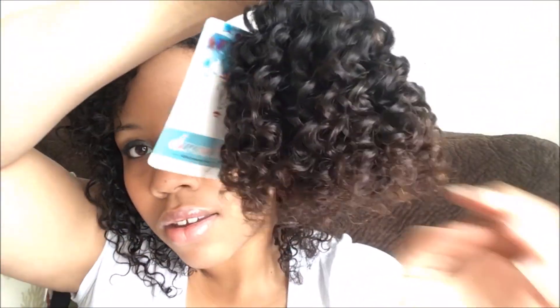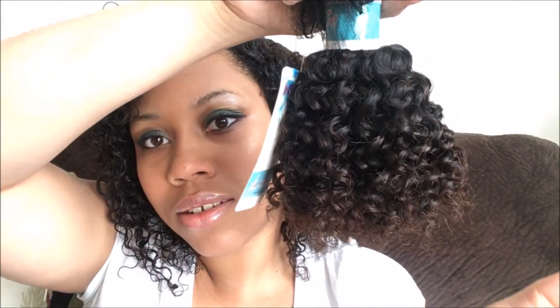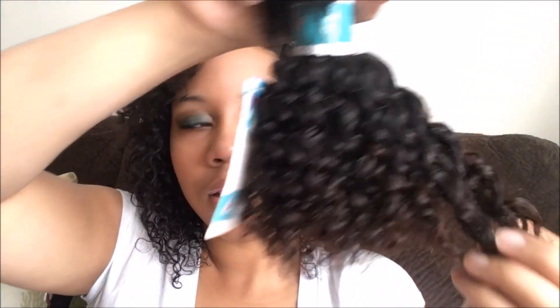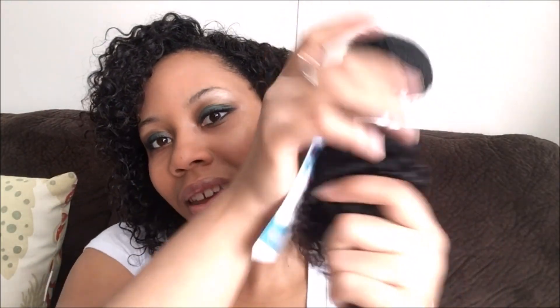Check it out so y'all can see it. The hair comes in the little plastic bag with the little hair net to protect it. And as you can see, these are the curls, and you can actually see in the sunlight the brown color, which I really really like.